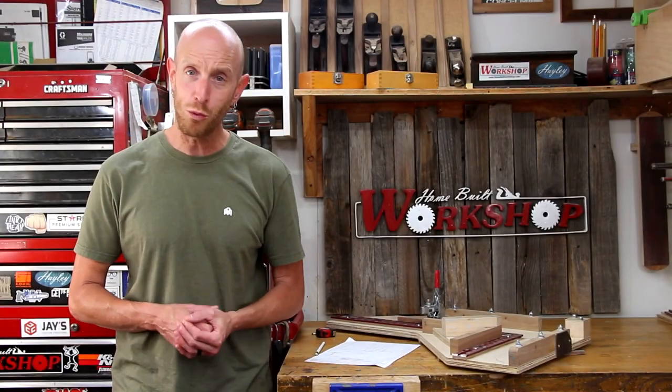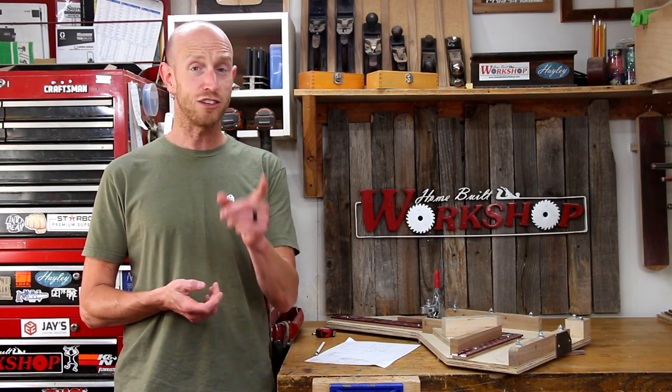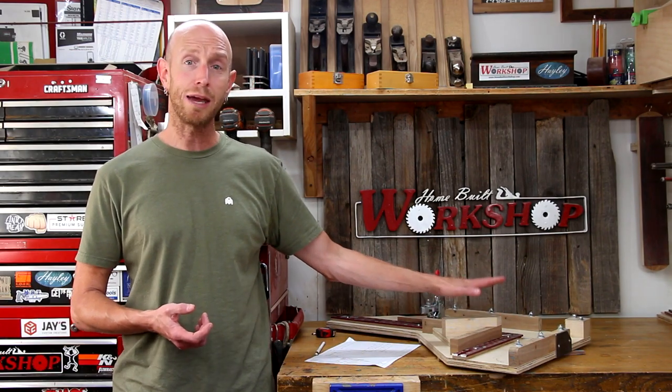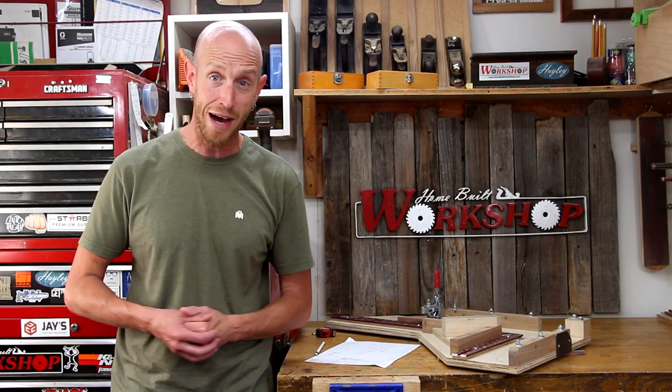Welcome to this episode of Home Built Workshop. My name is Jeff and welcome to my tiny shop. Today it's picture frame day here at the shop. In a previous video I made this dedicated picture frame sled with exactly this project in mind. Today I need to make two different frames using the exact same construction, just different sizes — one for an 11 by 14 piece of artwork and another to fit an 8 by 10, your standard picture size.